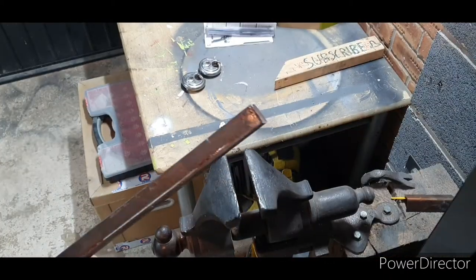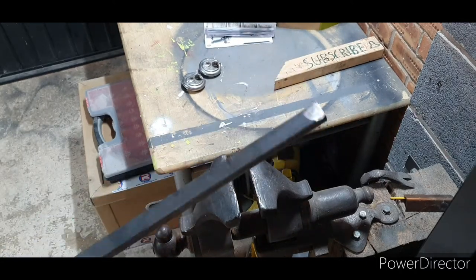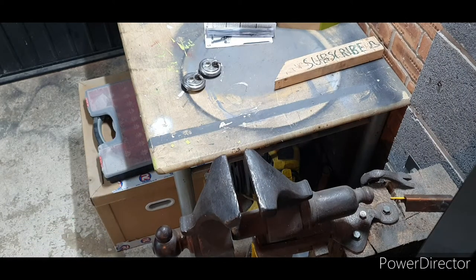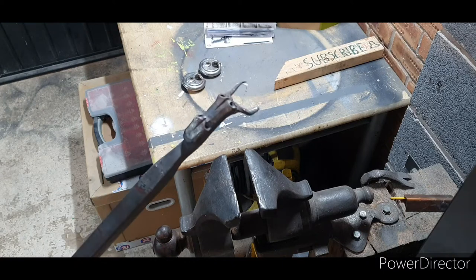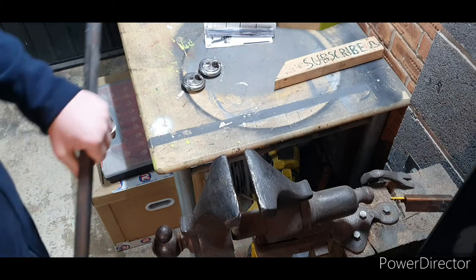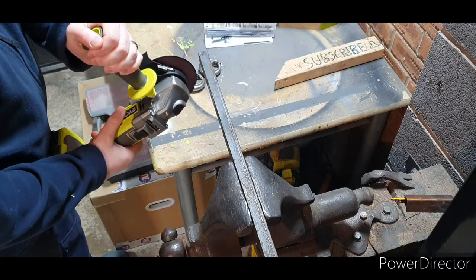So to start with, you're going to need a bit of 20mm square. You can pick it up on eBay relatively cheap — I had a quick look and you can get a 200mm long piece for about a fiver. This is a piece that I've already started doing some work on at one end, but I can cut a piece off at the other end. What we're going to do is cut a small section off using a slitting disc.